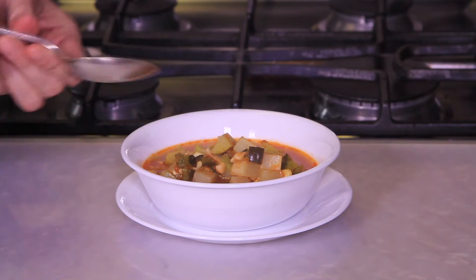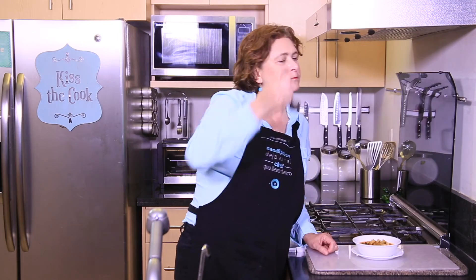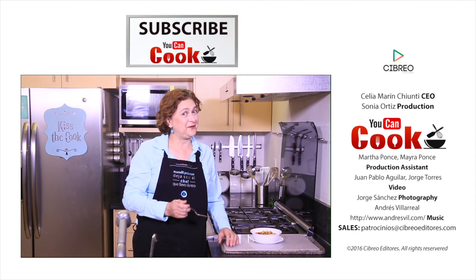See how easy it is to make this chayote soup with poblano chili pepper? Let me try it. Delicious! If you like it, give us a like. Please make sure you subscribe to YouCanCook. See you next time.